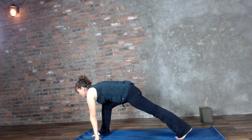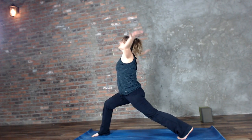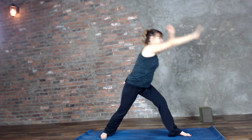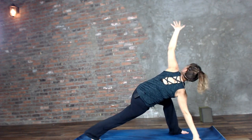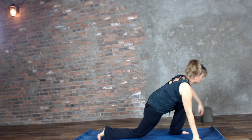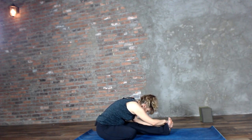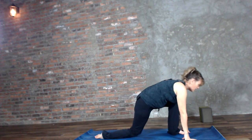Stepping the foot down, sweeping the arms up to crescent. Skandasana, back through center, skandasana, back through center — dragonfly twist — to half seated splits. Bringing it back to your down dog.